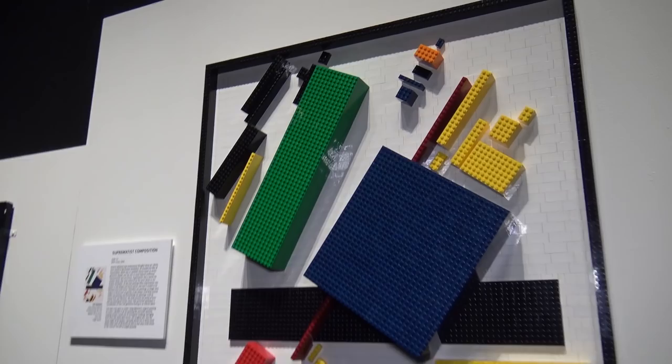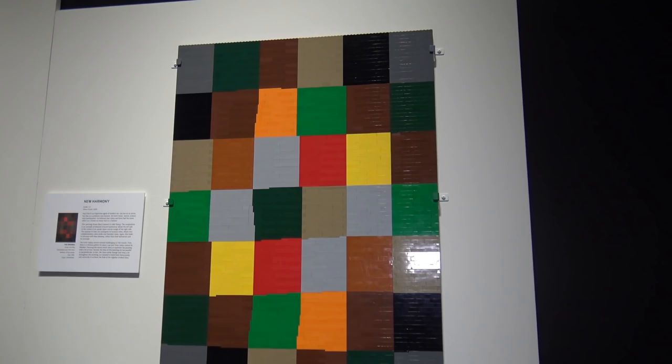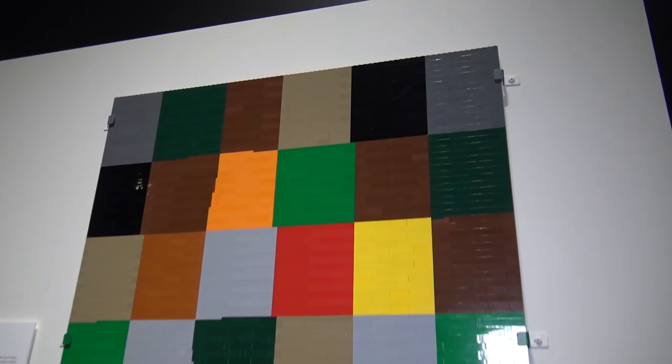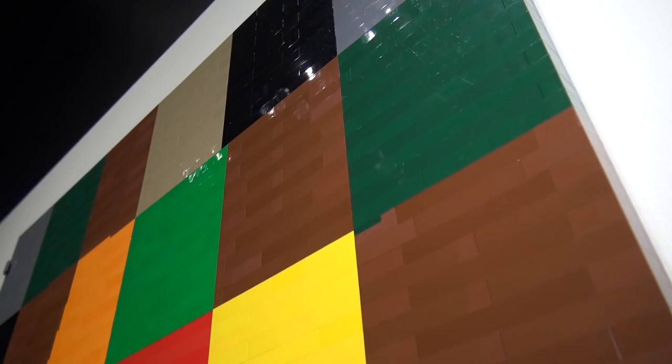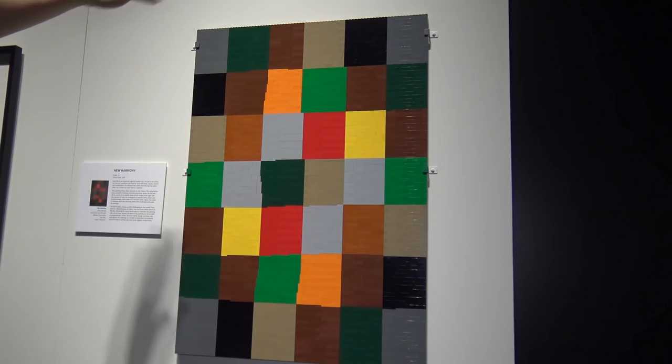Here's a piece called New Harmony by Paul Klee — a nice modern art piece done in sections that almost looks like a quilt. The blocks of color are moved together very nicely. There's no frame on this piece, which gives an interesting effect — it's just built from the bottom up and you can see the studs on the top layer. I really like the way that piece came together.